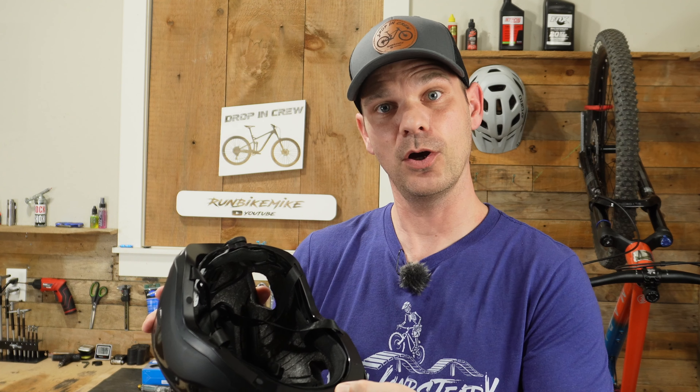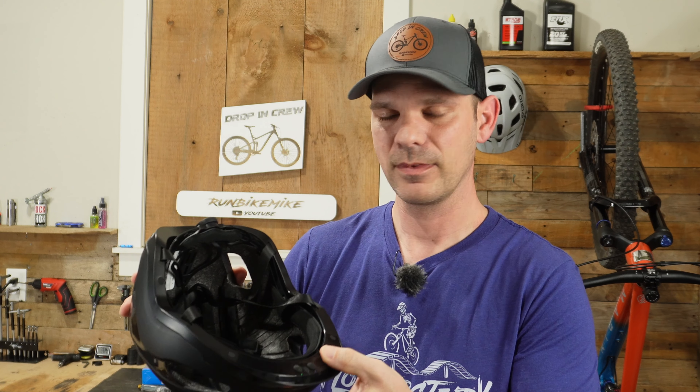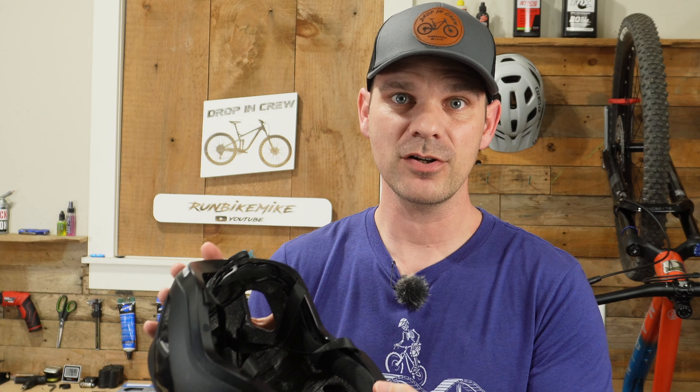Whenever you power this up you're going to get a nice little 'hello' to let you know it's powered up. After you hear it say 'Bluetooth mode,' if you have paired your phone with it, it will let you know whether or not it's been connected.